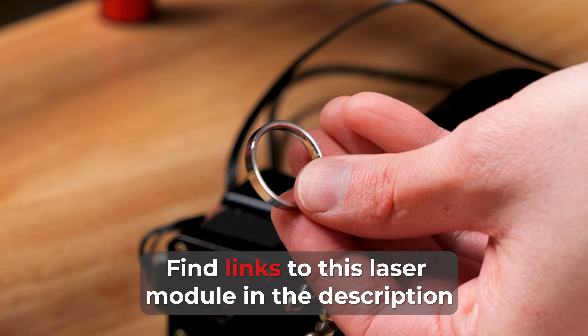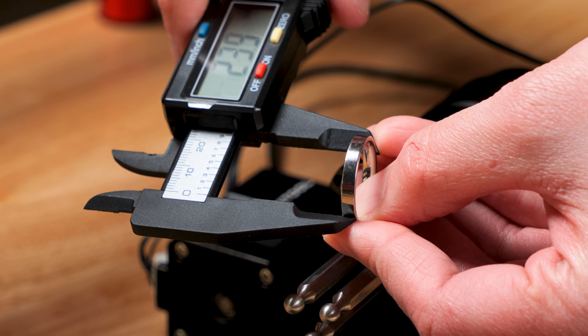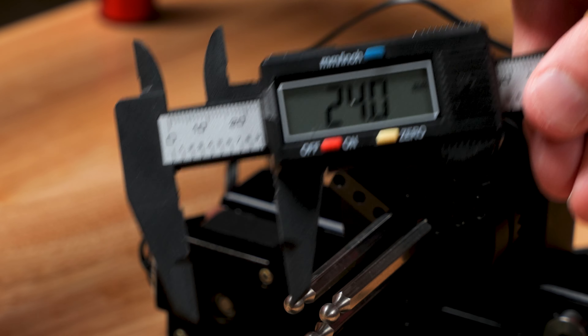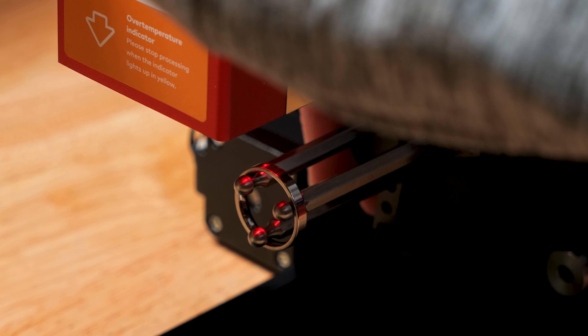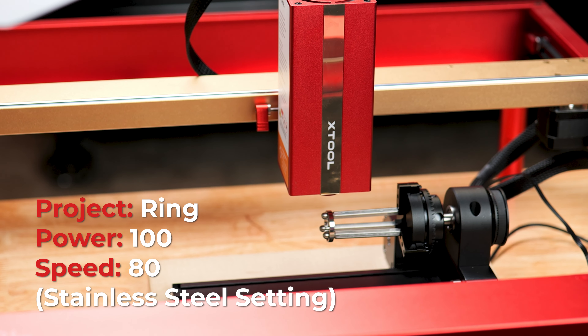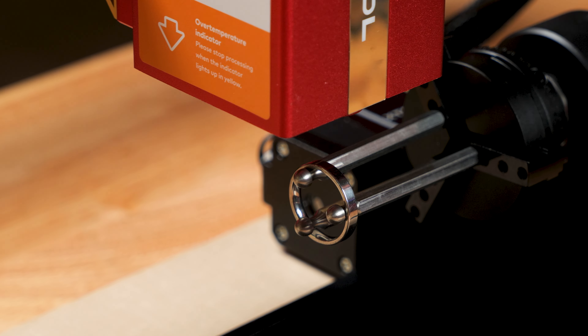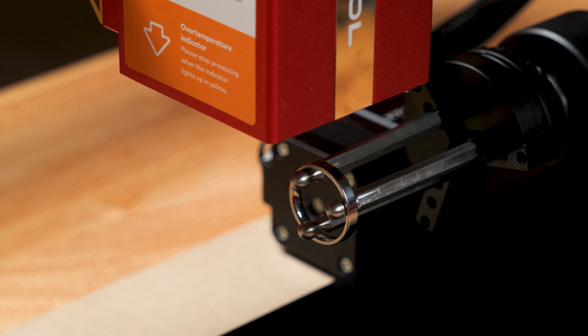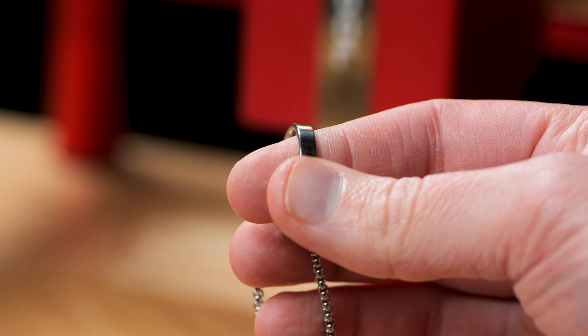For this next part I am engraving a ring. I take my digital caliper and measure the circumference of the ring, plug that number in, and then tell Creative Space that I am using the RA2 Pro attachment. The engraving turned out a little offside since my RA2 got a little off center, but overall I am happy with it. I have the ring and pendant attached to this necklace and it turned out pretty cool — my niece wanted this so I will be giving it to her.